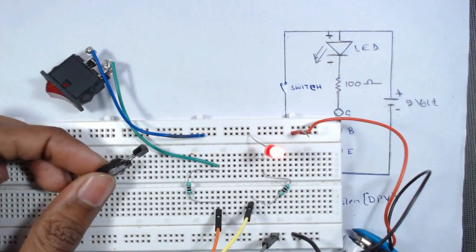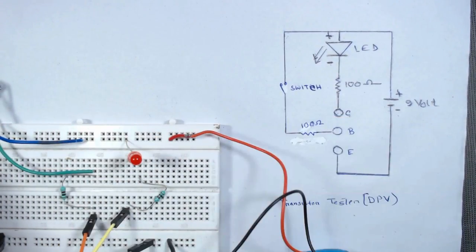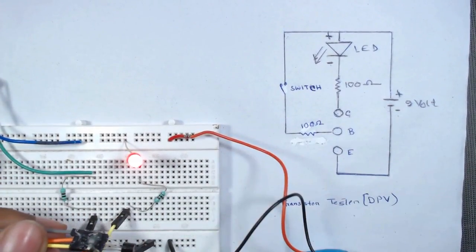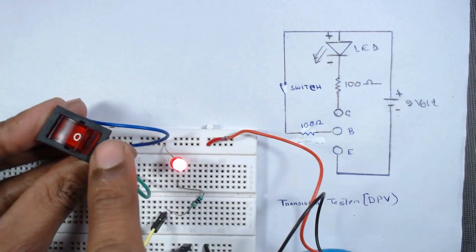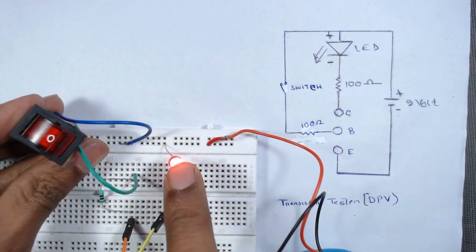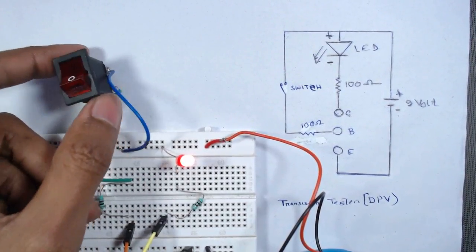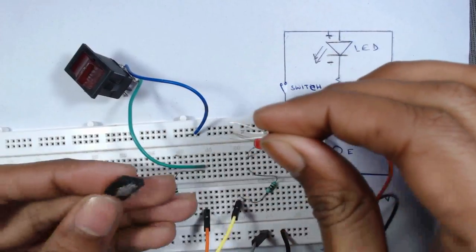Now we will check another transistor that is internally short-circuited. We first switch off, then insert the internally short-circuited transistor. We can see that even with the switch in the off state, the LED is on — so this transistor is internally short-circuited.